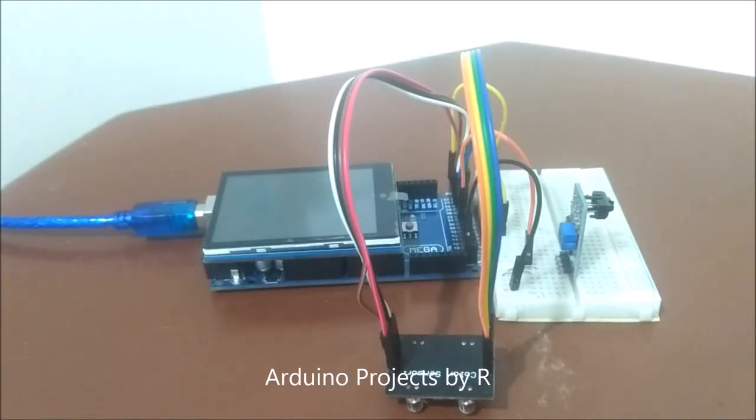Hello everyone, this is Rukushika Rajkoma from Arduino Projects by Art and today I am back with a new and interesting project. In this project, I will be painting on the capacitive touch screen with a color picker.